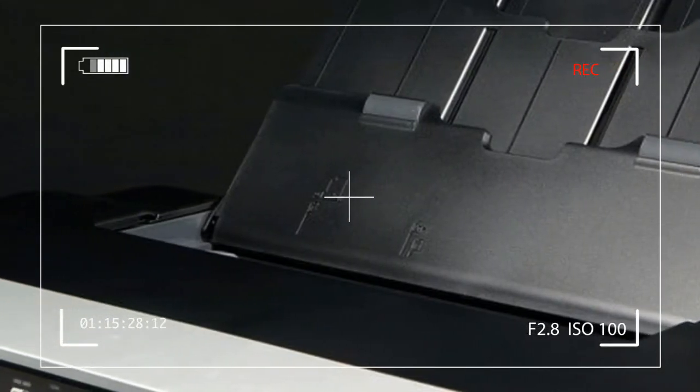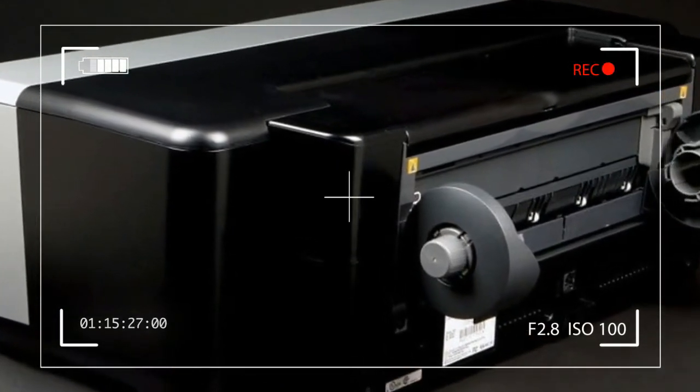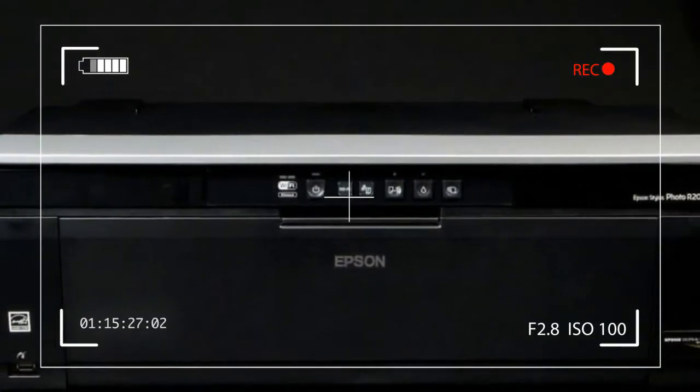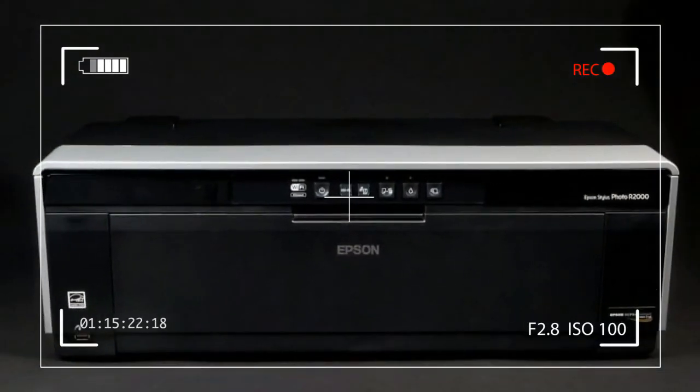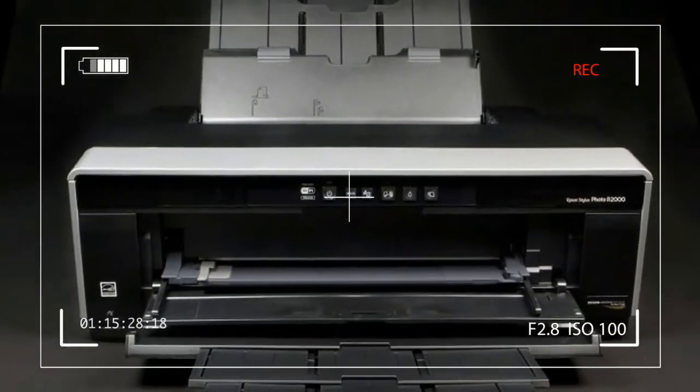Despite its entry-level status, the R2000 has exceptional media handling capability. There are two paper input trays on the top of the printer. The one closest to the front has a capacity for 120 sheets of plain paper or up.